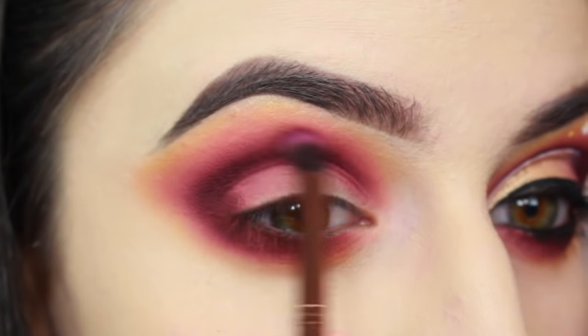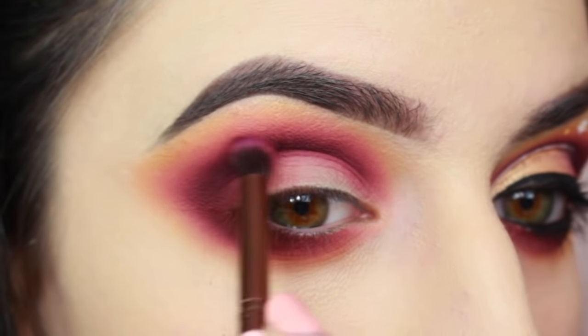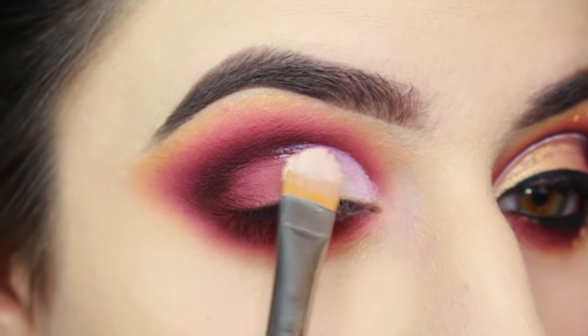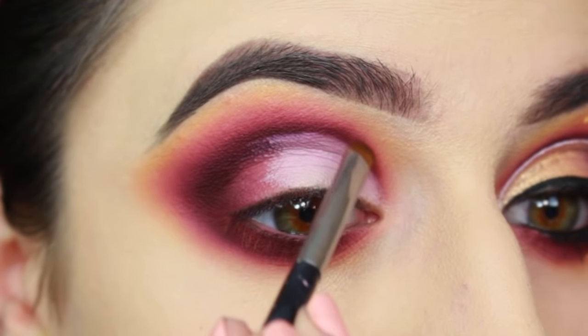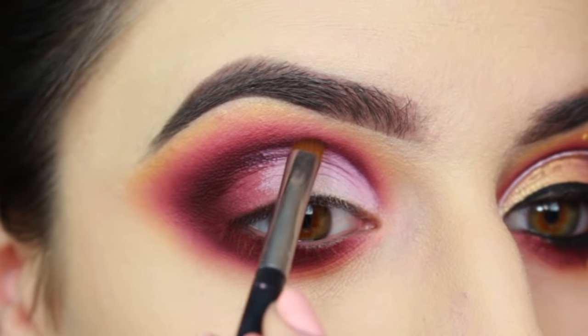Then I'm going to be taking a Luxie 229 brush and really buffing it out. Now I'm going to be carving out the inner half of my lid using a Sigma F75 brush and Kat Von D's Lock It Foundation. Once I've done that, I'm going back in with Chasm and just darkening the edge of the eyeshadow right above where I've cut the crease.